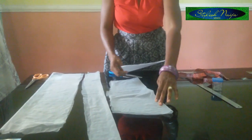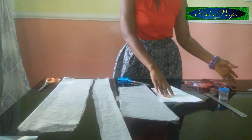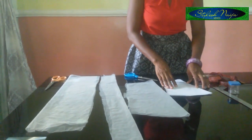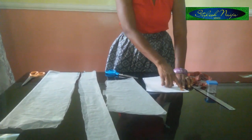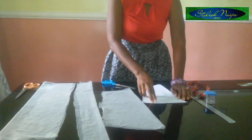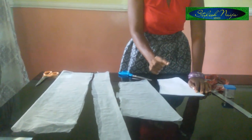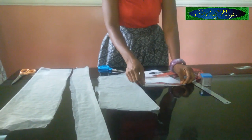This is a basic sleeve pattern that I've made. If you want to know how to draft it, you can check my other videos on how to draft sleeves. Now explaining the measurements: the armhole I'm using is 8 inches — that's 8 plus 8 which is 16 for the round armhole. When you divide 16 by two you get 8 inches, and I added half an inch allowance, so I have 8 and a half inches.